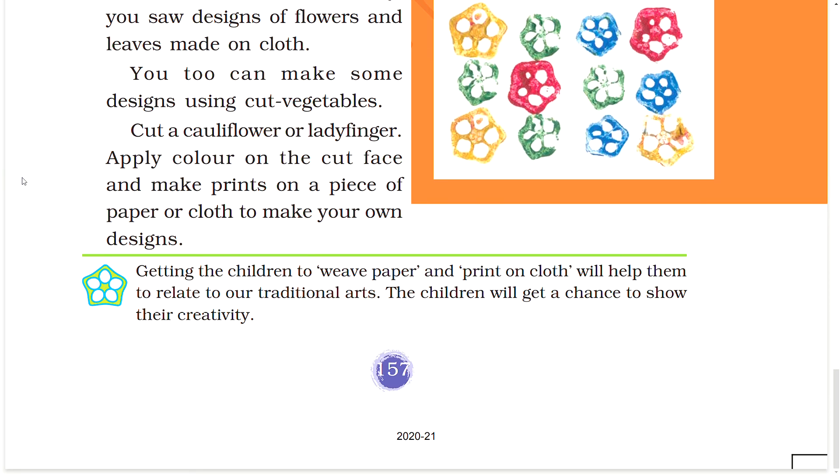Getting the children to weave paper and print on cloth will help them to relate to our traditional arts. The children will get a chance to show their creativity.